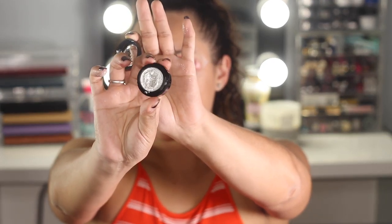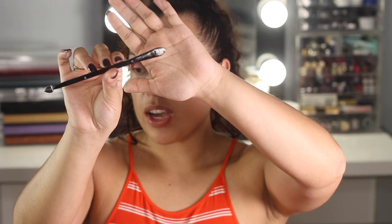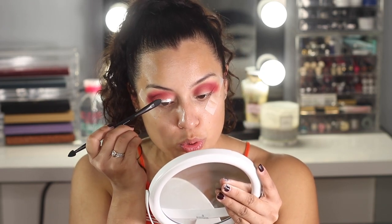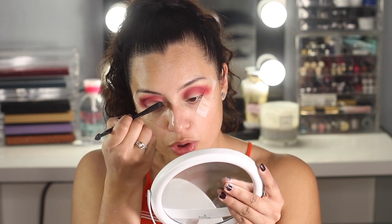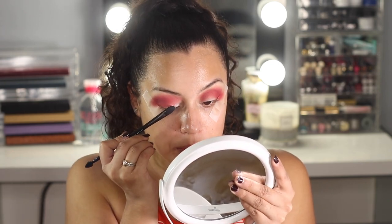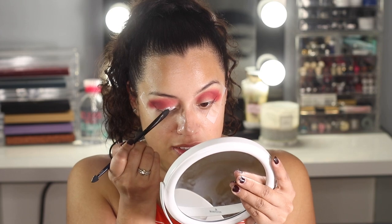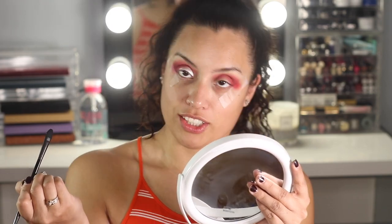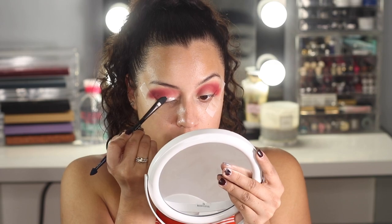Now I'm going to go with this NYX foil eyeshadow in the color 'Woman of Steel,' which is silver. To apply this foil eyeshadow I'm going to be using the little brush from NYX as well. I have never used a foil eyeshadow before so I'm actually really scared, but I said you know what — we're going to try this Christmas. We want to look good and beautiful and shiny, so let's see what we come up with.